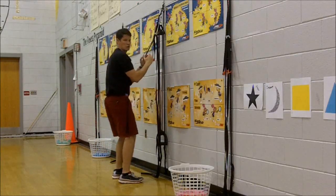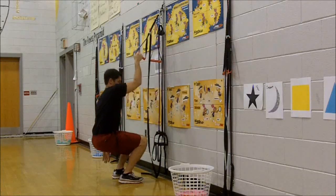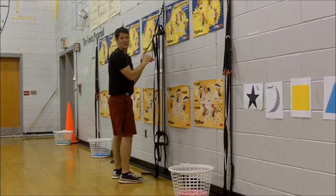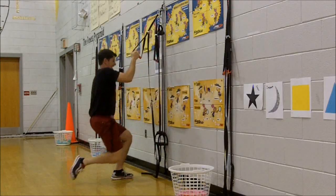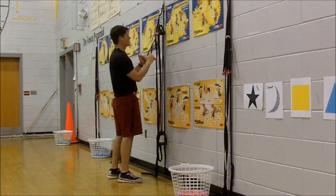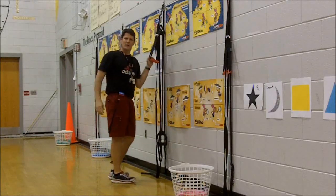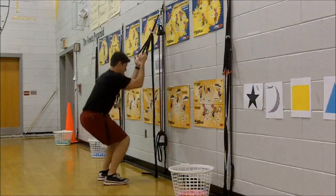When you need help getting out at a point where you're fatigued, you can use your arms to help you. If you want more of a challenge, just do it with one hand. If you want even more challenge, you can do it with one hand and one leg. We also do explosive drills where students get a hold, bend, and explode.